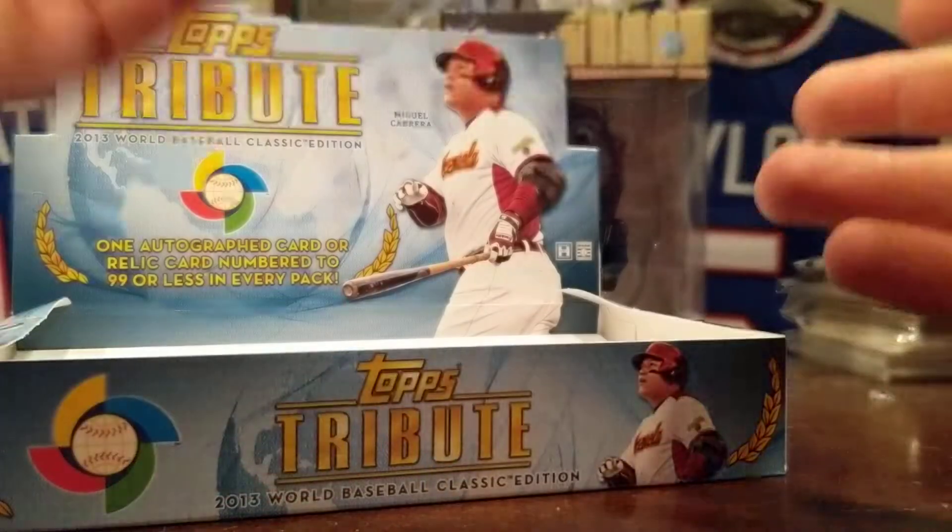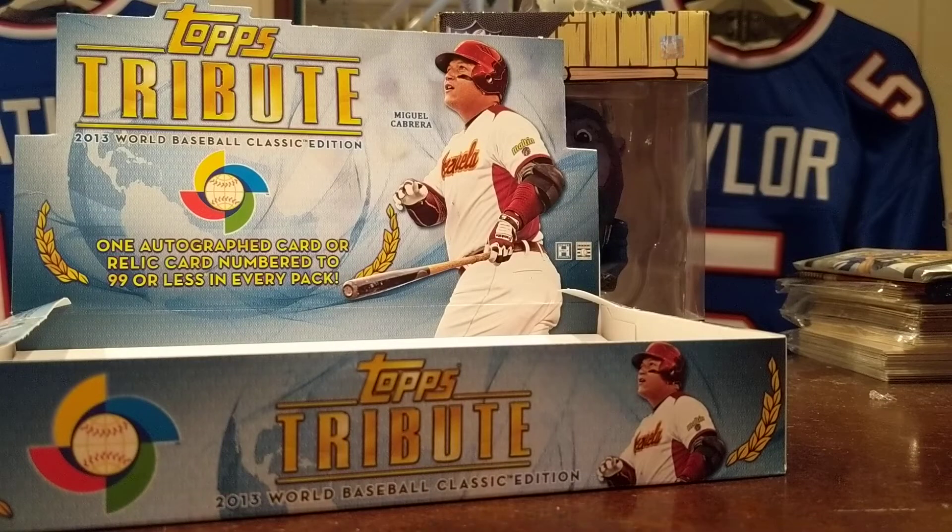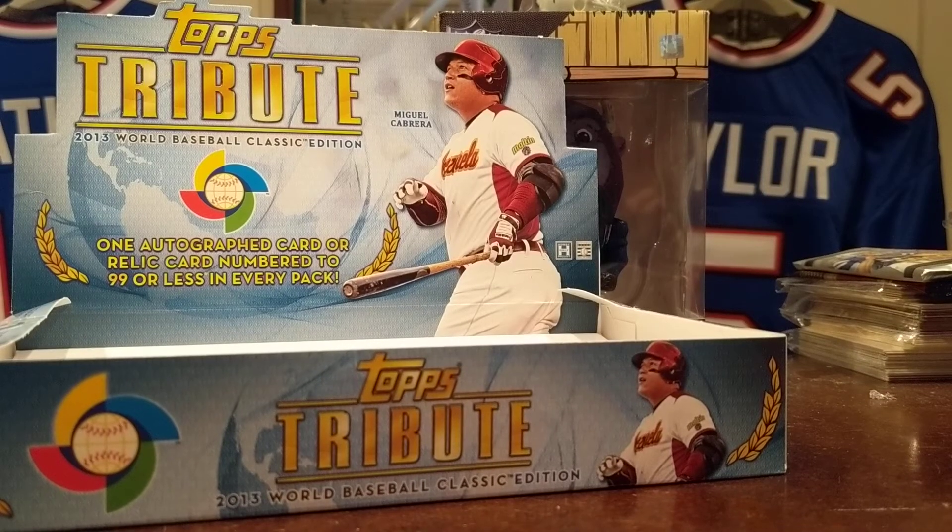Marco Scutaro. All right guys, thanks for tuning in and as always, get cracking!